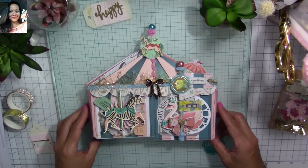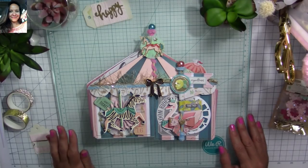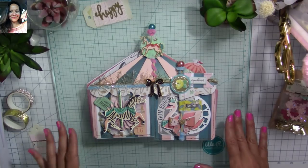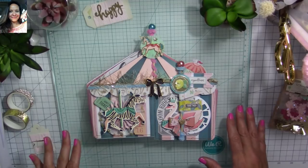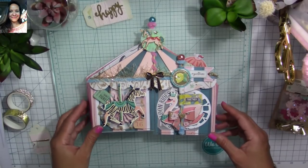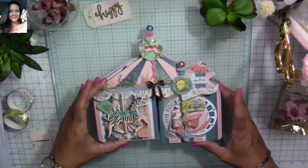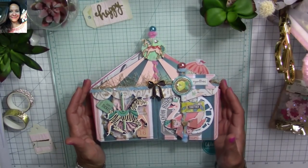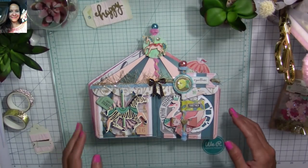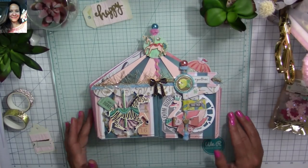I'm going to share my flipbook with you. This flipbook is not completely decorated because I made it for my friend — she loves Maggie Holmes, she's crazy about it and has a lot of the embellishments. I wanted to leave it so she could finish decorating it and make it her own. This is actually a circus tent inspired by the Maggie Holmes Carousel paper collection. I was also inspired by my friend Faithy — I saw on her Instagram a post where she made a circus tent flipbook too.